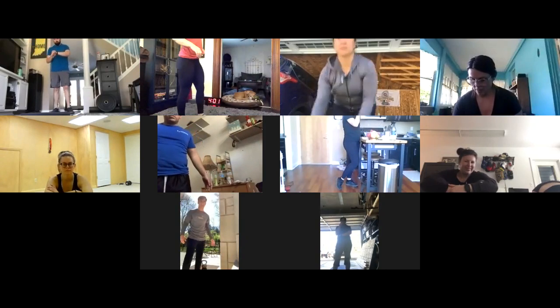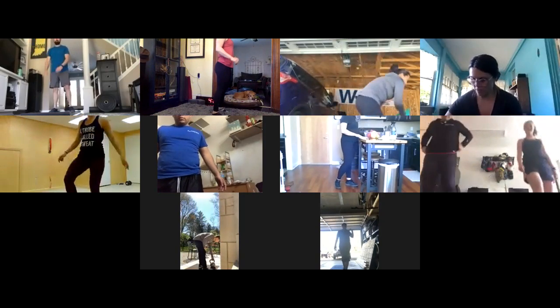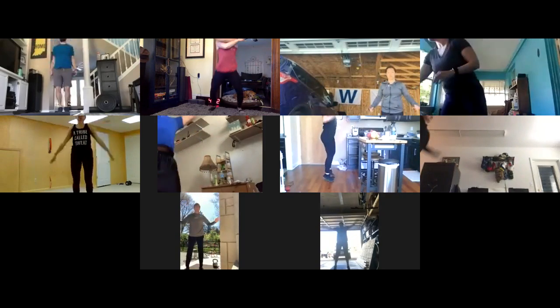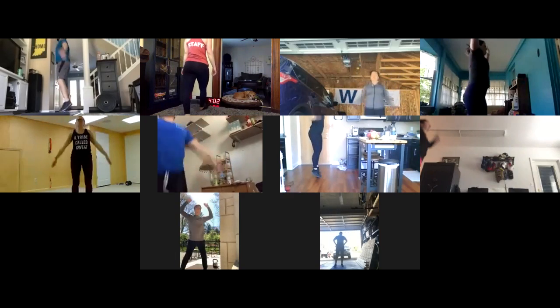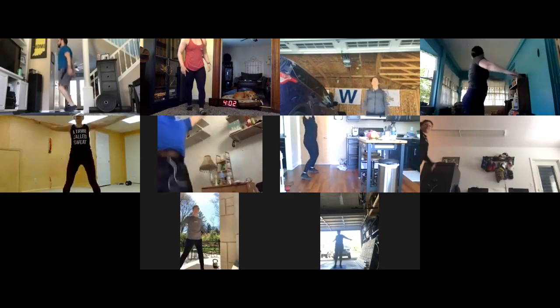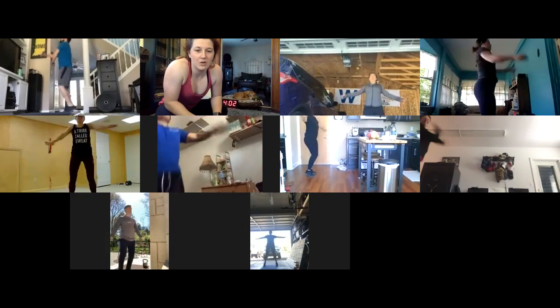Come up to standing for the warm-up. Start with 20 regular jumping jacks, then 20 across-the-body hugs — swinging your arms to give yourself a big hug. Repeat those two movements to get moving and grooving.